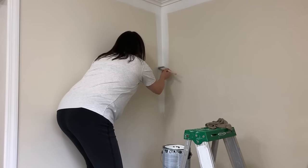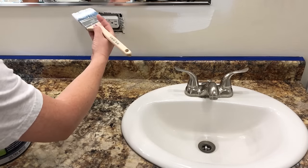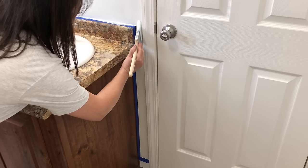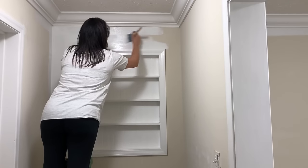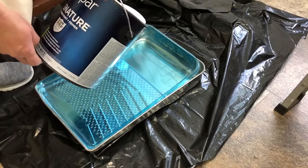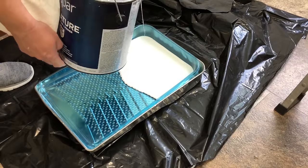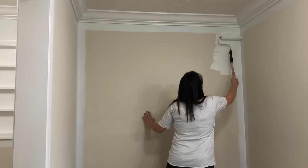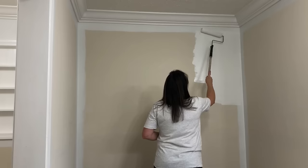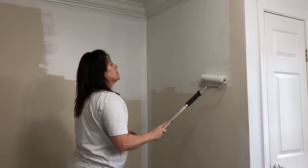I have gone ahead and put a drop cloth in my tub to protect it from getting any type of paint splatter. I always like to cut in first when I paint, which means painting the tops of the walls, the bottoms of the walls, the corners, and all of the trim before I take the roller over it. I am using Valspar's Signature Paint in an eggshell finish, and I chose the color White Sash because I wanted a different color white as well as a different sheen than my trim.